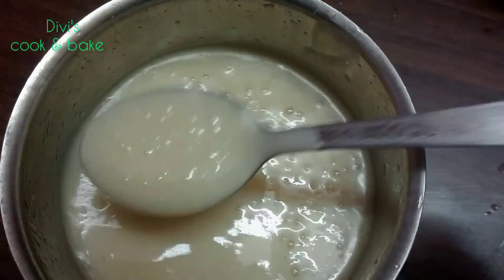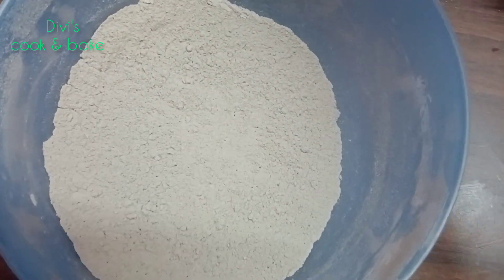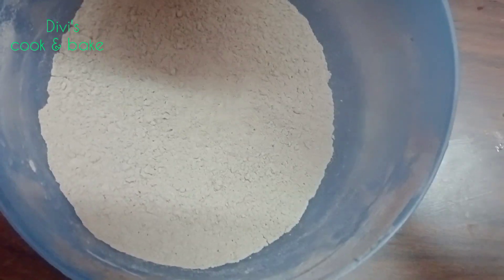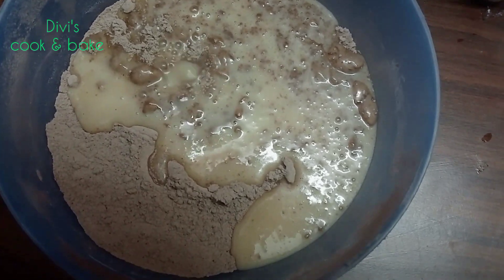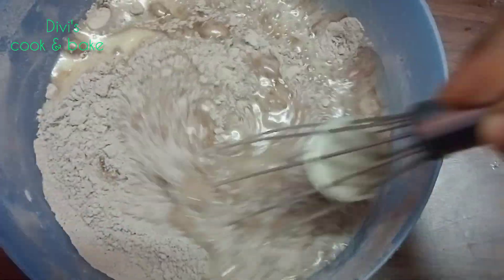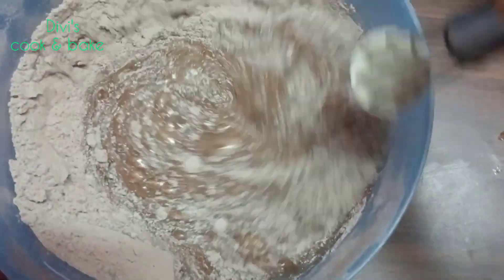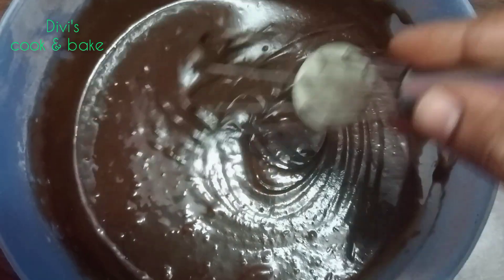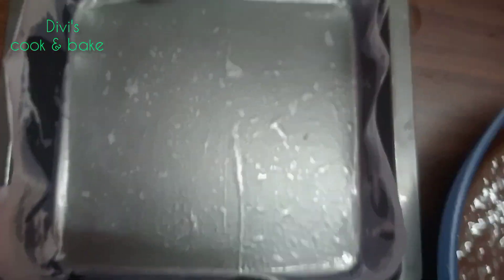We will mix it well. Now we will mix it the same way. We will put the batter in a tin.